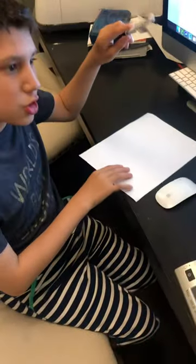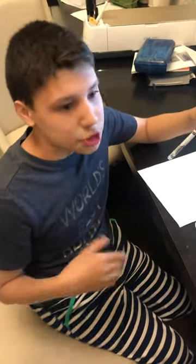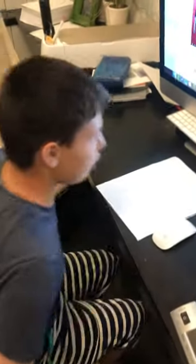Hey art friends! Today we're going to be drawing a golden doodle and this is inspired by Art for Kids Hub, and this is what you need: a pencil and a block marker, or pen or Sharpie or whatever you have in your classroom or at home.